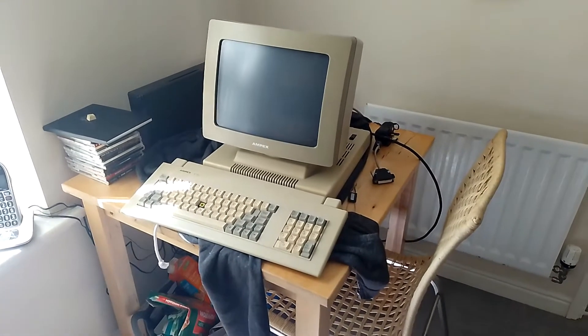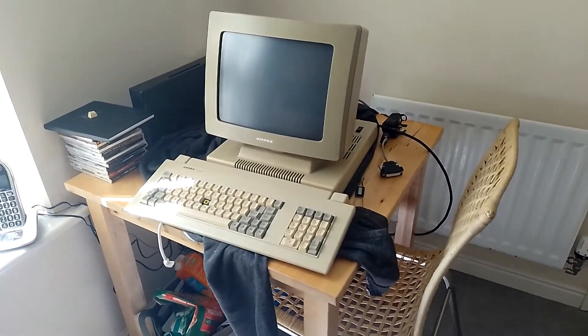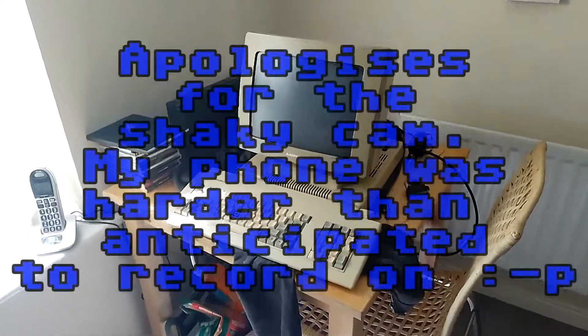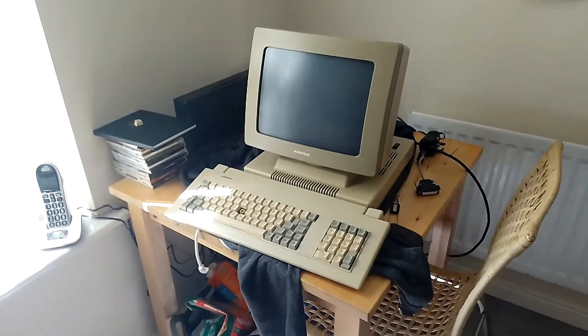Hello, this is Retro Marky. No, I don't have a terminal illness — I just have a terminal. Here it is: this is an Ampex 210, a nice addition to my collection, and I thought I'd give you a quick tour of it.